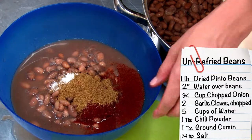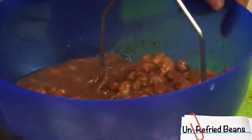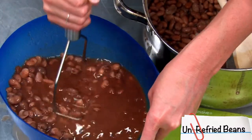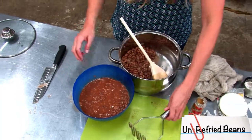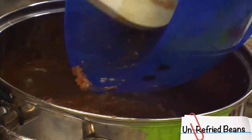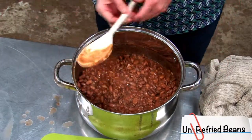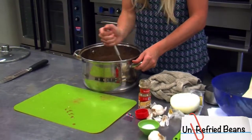Now mash all the beans and spices together — it might take a little bit of mashing. Mix all the spices in thoroughly, then add the mashed mixture back in with the remaining beans and mix it all together. Mash a bit more to get the consistency you want.